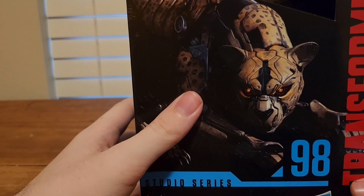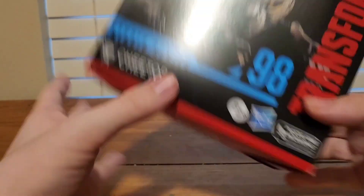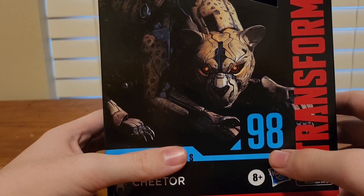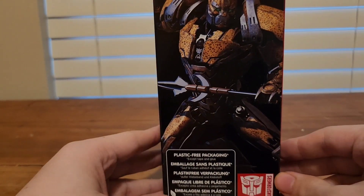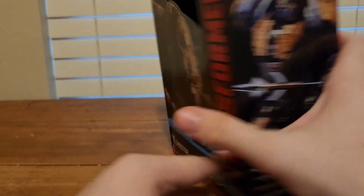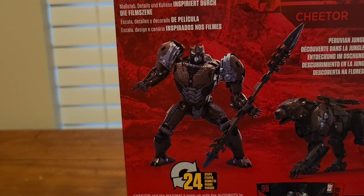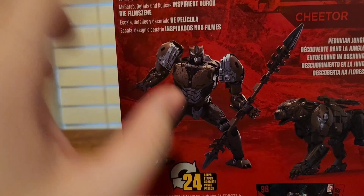Like always, we start off with the packaging. Here it is — you can see a nice image of Cheetor in his Cheetah mode. You can see number 98. There's a nice image of Cheetor showing both robot mode and Cheetah mode, and on the back of the box you can see both his robot mode and his Cheetah form.